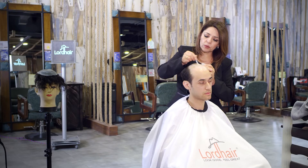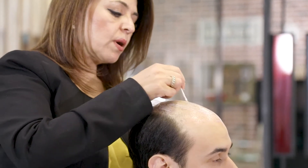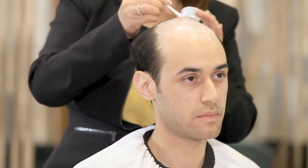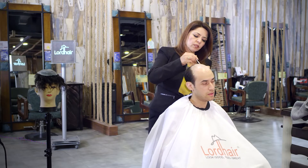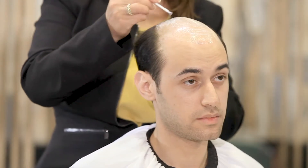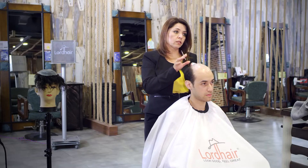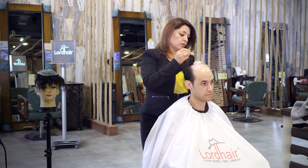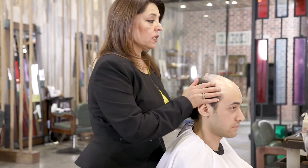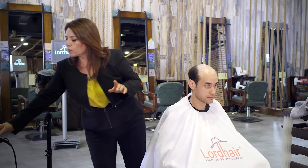If you don't put the glue all over the scalp, there's a possibility that the middle of the system will bubble. So make sure it sits really well on your scalp. Once you apply the glue, wait until it's completely clear. If it's not clear, it's going to show through the hair — you want it to look as natural as possible. We still have a little bit looking white here, so you want to use your blow dryer.